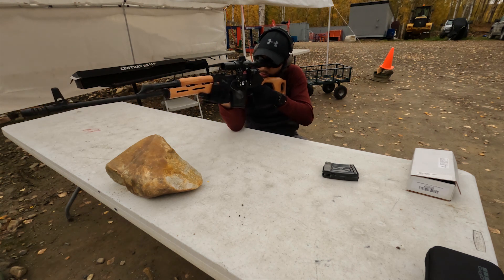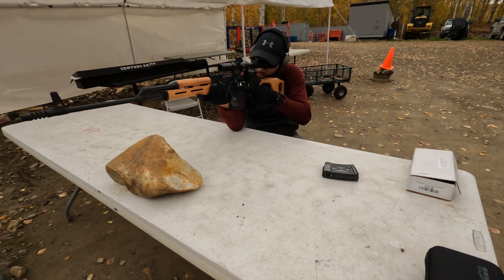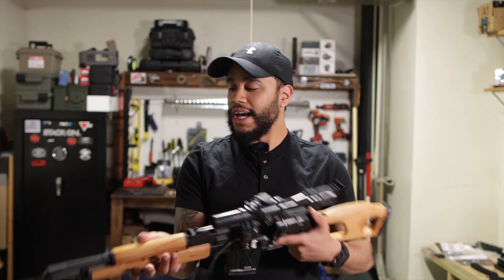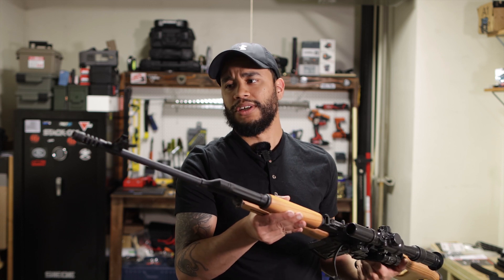There are different variations of the PSL out there. The Dragunov is top tier in my opinion, but that's super pricey at eight thousand dollars — kind of crazy. This one has a pretty cool muzzle device on there as well.